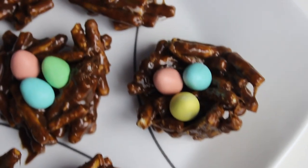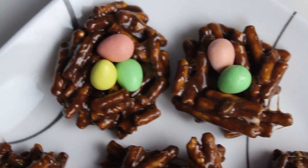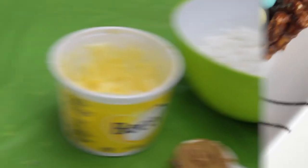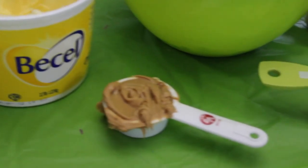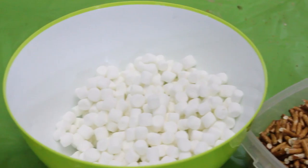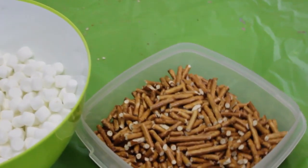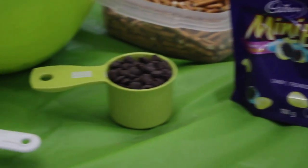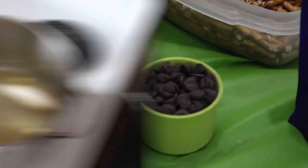So now we're going to move on to these super cute and delicious Easter treats — these little chocolate nests with some chocolate eggs. You're going to need a quarter cup of butter, a quarter cup of peanut butter, four to five cups of mini marshmallows (I used five), four cups of pretzel sticks broken into one inch sections, some mini eggs, and half a cup of chocolate chips.